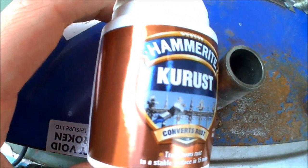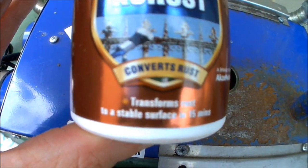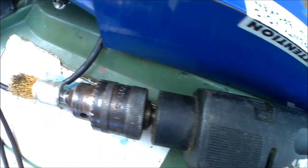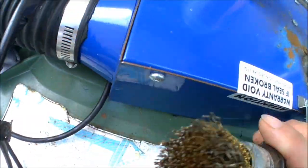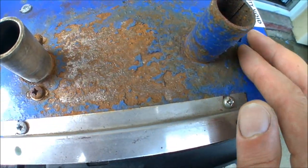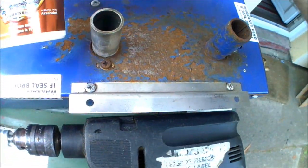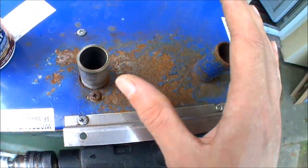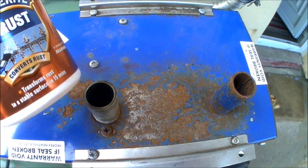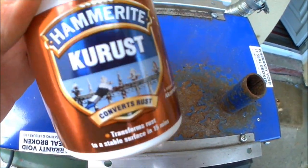I've used Corrust before on a sliding door — it's a rust treater. It will convert rust into a more solid type of metalwork again and prevent any further rust coming through. I'm currently using wire brush attachments on the drill to scrape back all the metalwork and paintwork to as close to bare metal as possible, and then I'll apply the Corrust. It's good stuff for stopping rust.